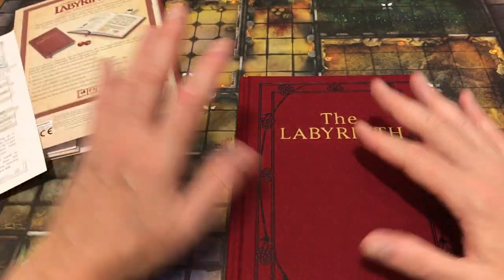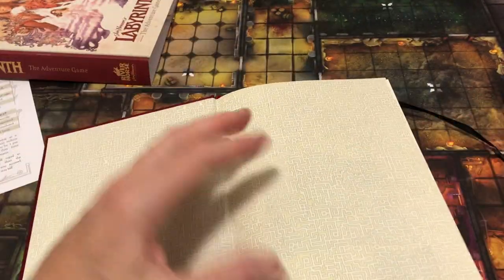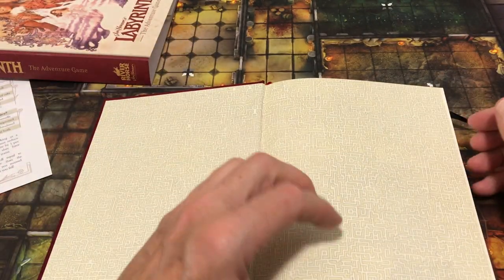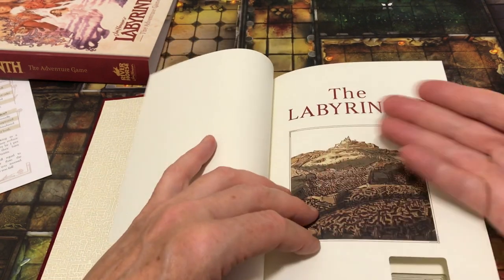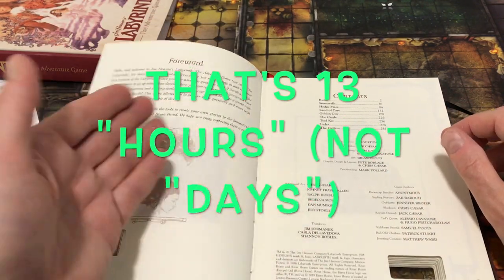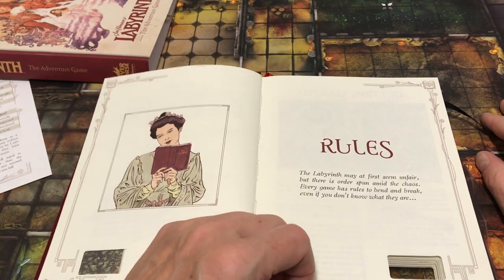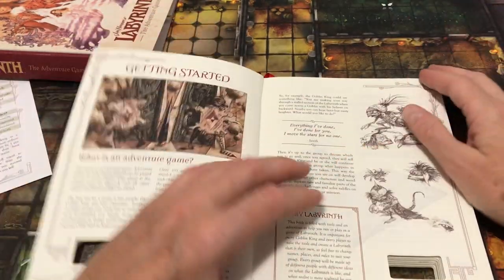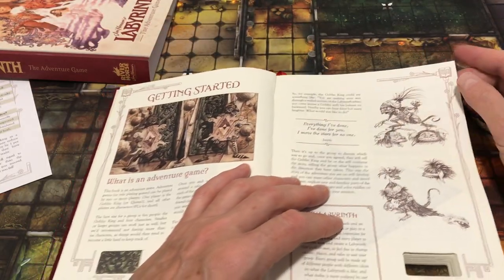That's essentially the rules. To play the game, it's touted as an adventure game and indeed it is an RPG, but it also has a game structure in the sense that there is a win-lose condition: making your way through the labyrinth in 13 days. There are rules for marking your forward progress, and the Goblin King keeps track; if you fail to reach the end within those 13 days, you lose.